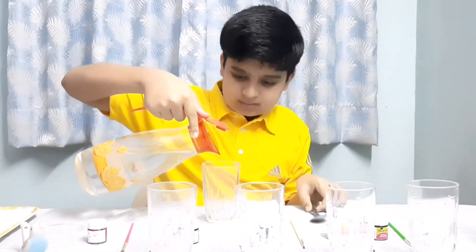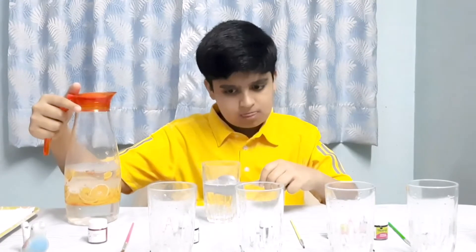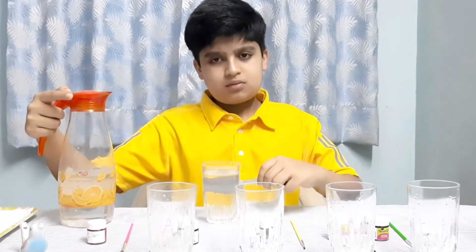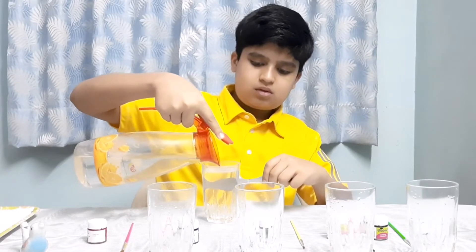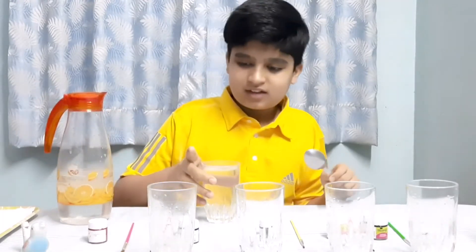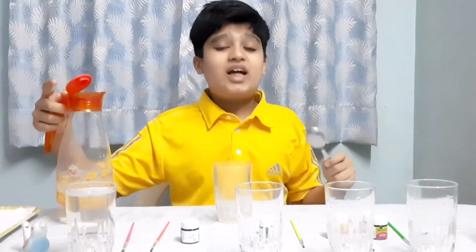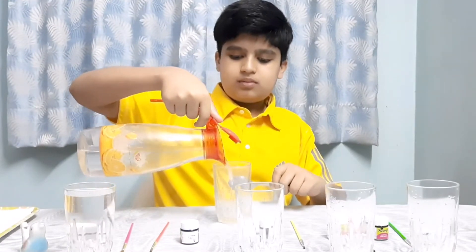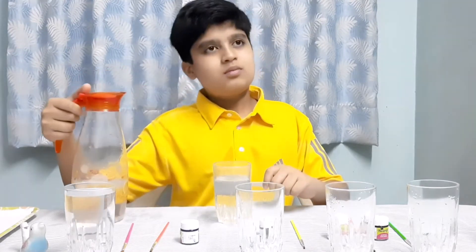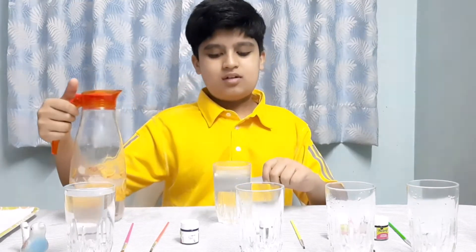Let's check it. A bit more. A bit more. Perfect. The next one — Re. It will have slightly lesser water. Almost ready. Perfect.